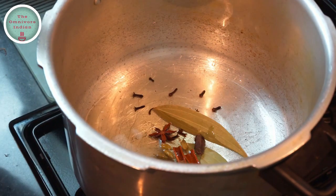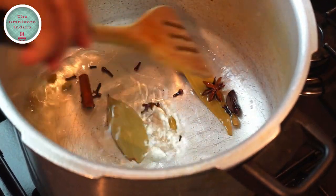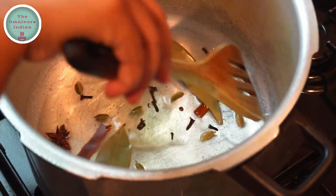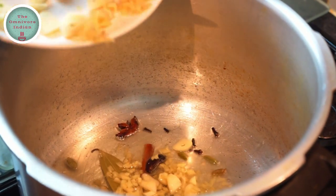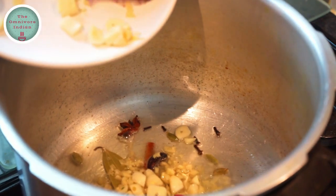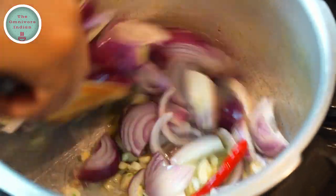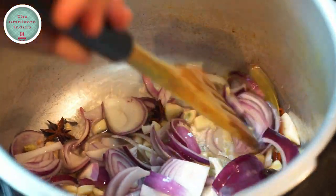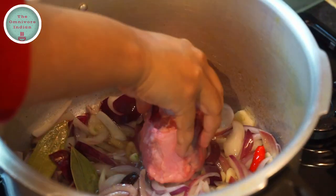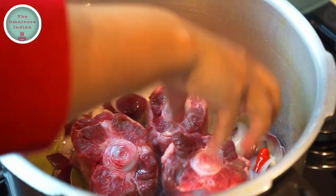Let's begin cooking by putting a bit of oil in a pressure cooker, then put the whole spices in and let them sizzle for a minute. Give them a stir and then add the chopped ginger and garlic into the pressure cooker along with the chilli and the onions. Fry the onions for 3 to 4 minutes, keep stirring the pot.